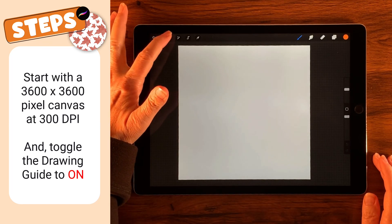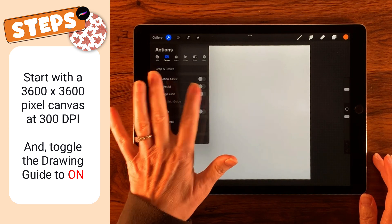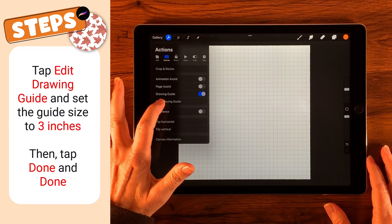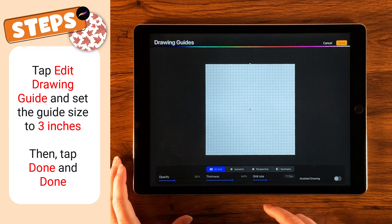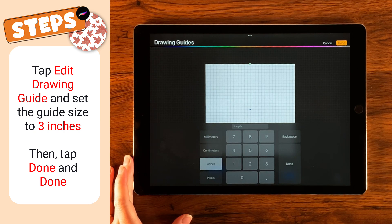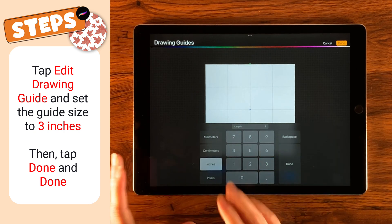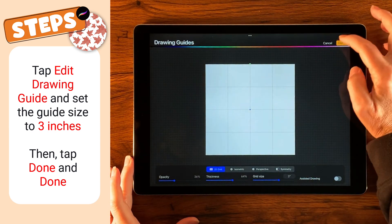The first thing we're going to do is come over to our wrench, go to Canvas, then Drawing Guide, and edit the drawing guide. Since it's a 12 by 12 at 300 DPI, we're going to make four segments by selecting inches and setting those inches to three, so that you get four squares. Then tap Done and Done.